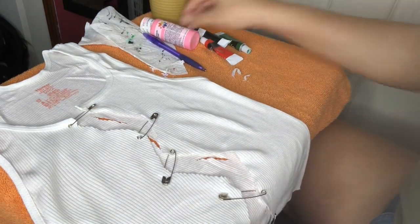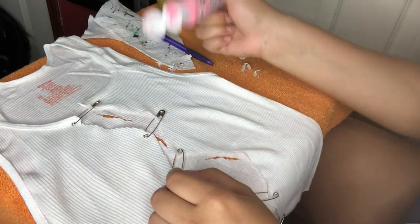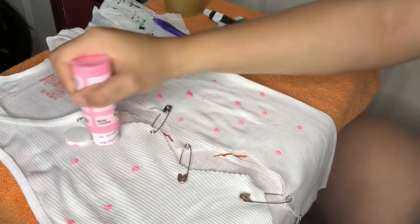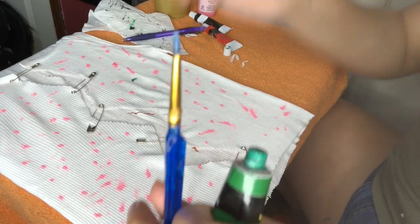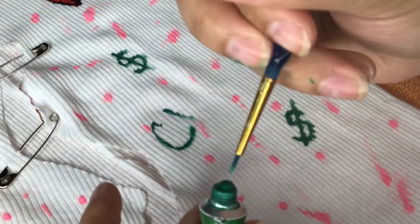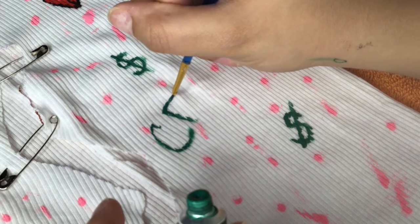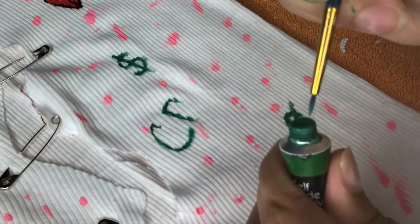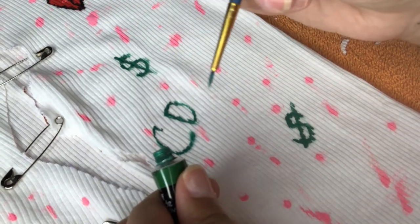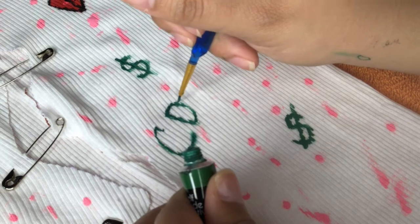Now comes the spice and creativity. Grab your paint — any color you like — and to get it flat on the tank, literally just take the whole bottle and tap it. Then take your thin-tip paintbrush and add another color. I put some money signs on my tank and added my name. You can add your name, hearts, whatever you like. Please be careful not to put too much paint because it will leak through, since the tank top is thin.